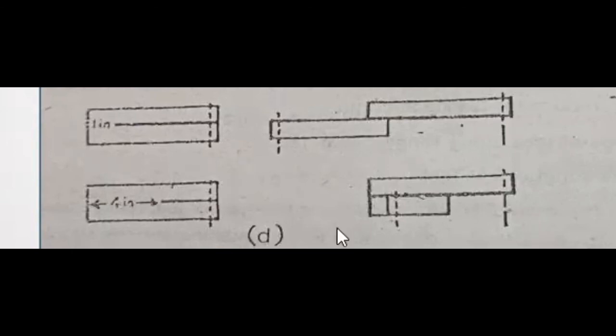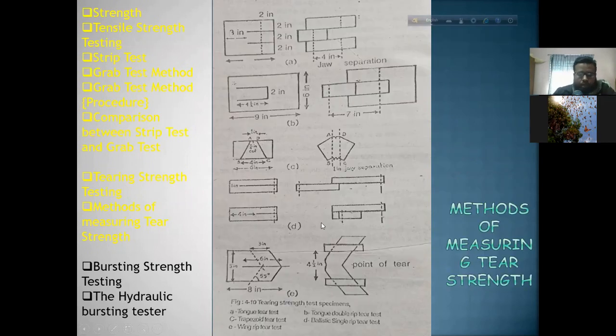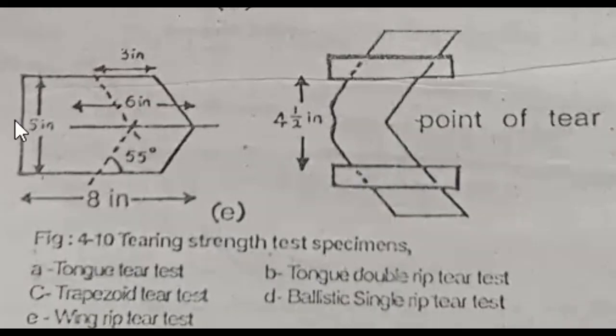The wing rip test is the measurement of the specimen. The specimen has an arrow function indicating direction, and cutting is done through the middle of the specimen.